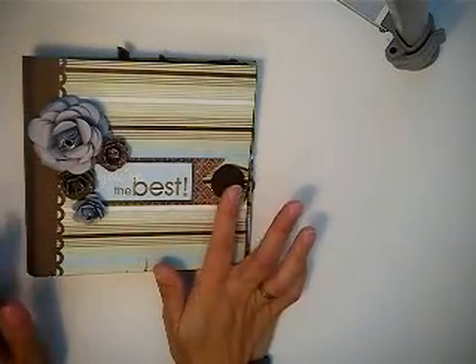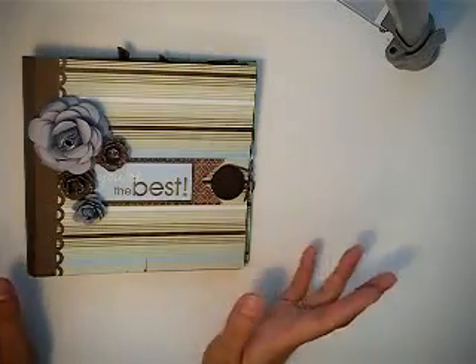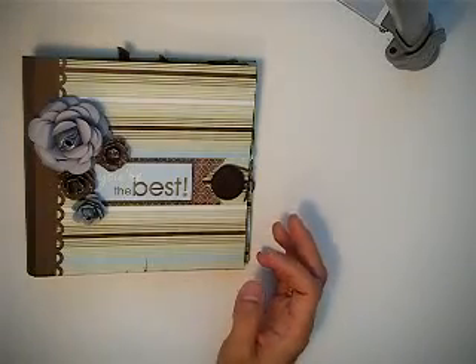One button is from my stash. So keep all the buttons that you find — from sweaters, from the kids' old clothes, or buttons that were on pillows. They're great to use and incorporate in your mini albums.